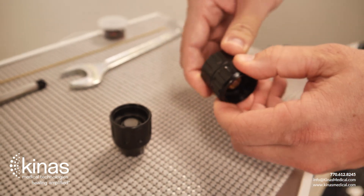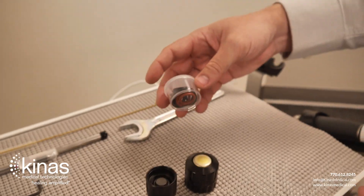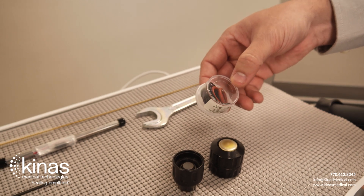If you need any additional O-rings, they have been provided in the original packaging, along with the cleaning brush, Allen key, and in your cleaning kit.